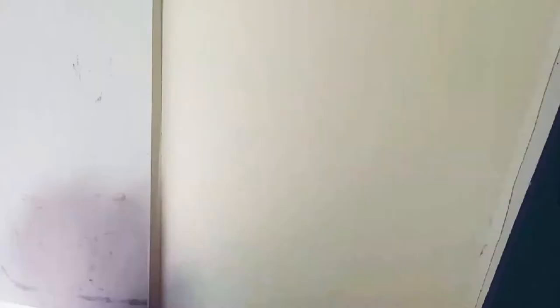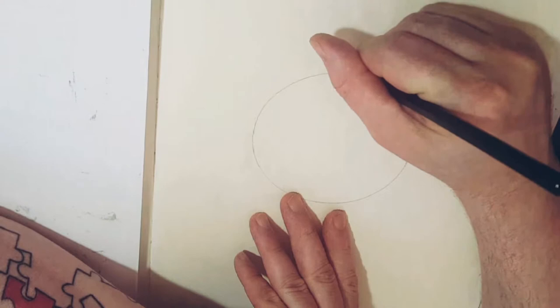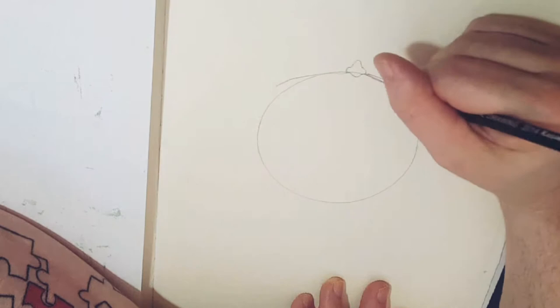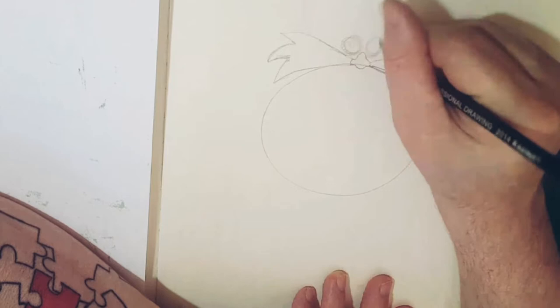So here we go, dive right in. To start off with Dr. Eggman I started with drawing a circle around a big roll of tape, and then I drew the wee nose on the top of the circle there. I kind of went off with the mustache there as well, just to get that in. The mustache is also like Sonic spikes, so if you want to take it that way as well, you know, it's always good.